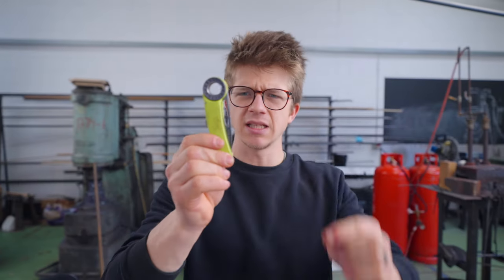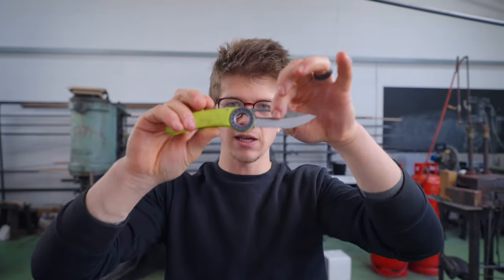Welcome back. We are making a little utility survival rope-cutting knife, something that's similar to this example here, which has quite a unique mechanism I haven't seen in other folding knives. The blade we started on in the last episode has come out of the temper, so now we need to grind bevels.